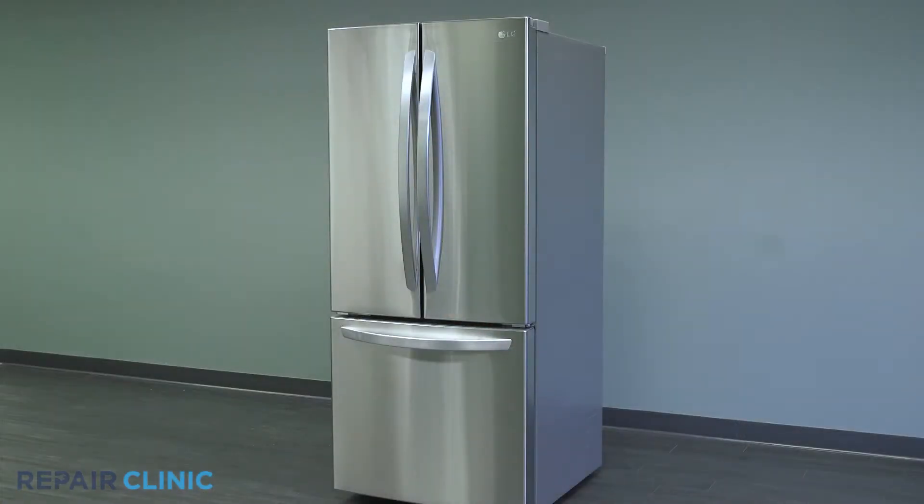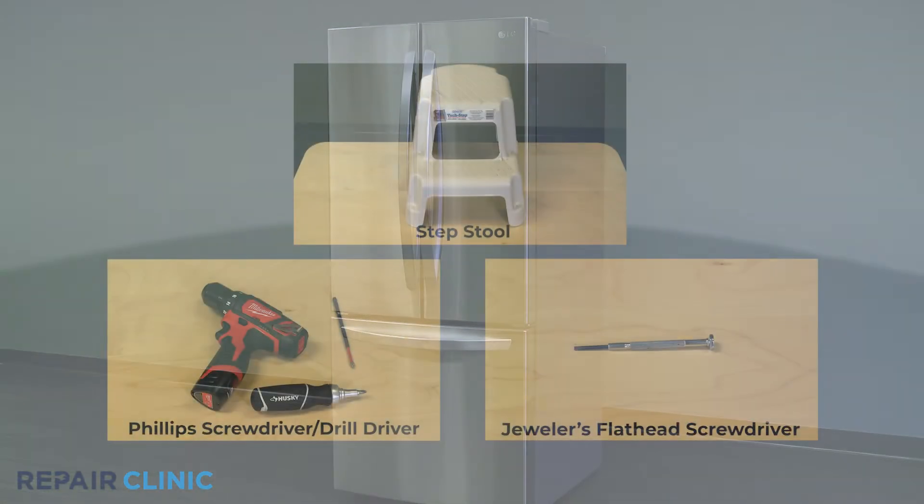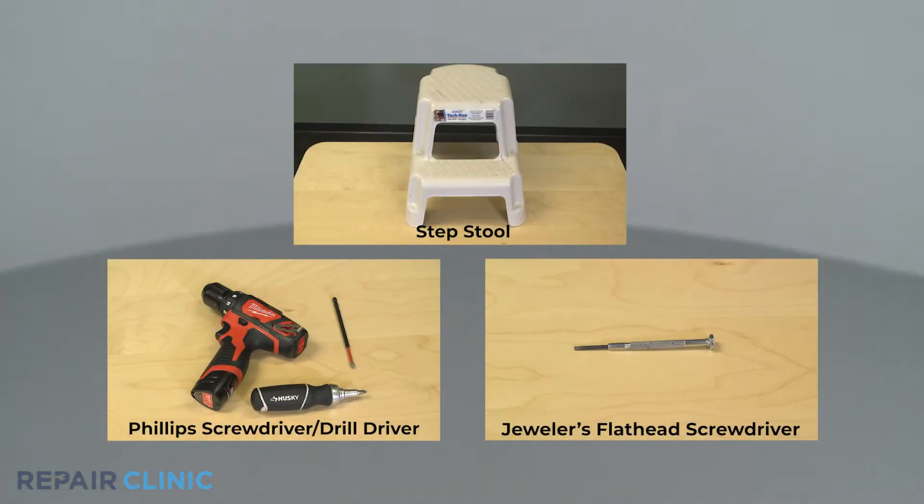To replace the PCB sensor on this LG refrigerator, you will need a step stool, a flat head jeweler screwdriver, and a Phillips head screwdriver or drill driver with a number two Phillips bit.